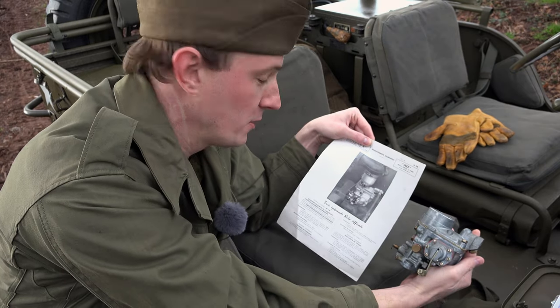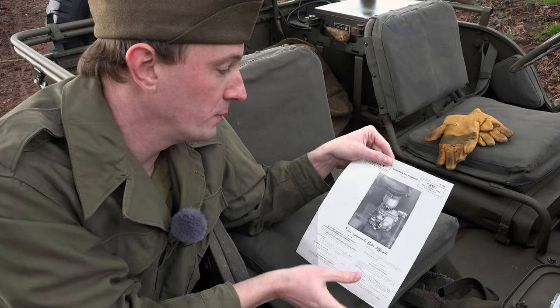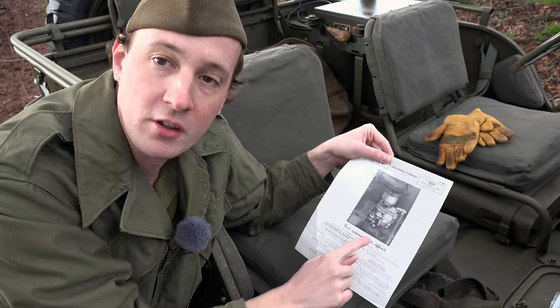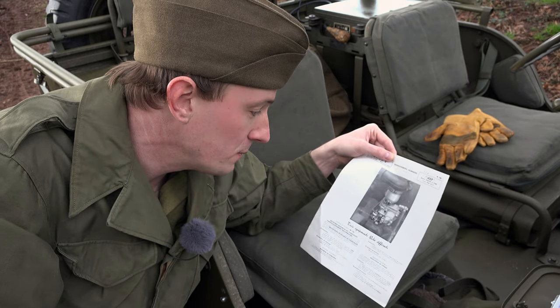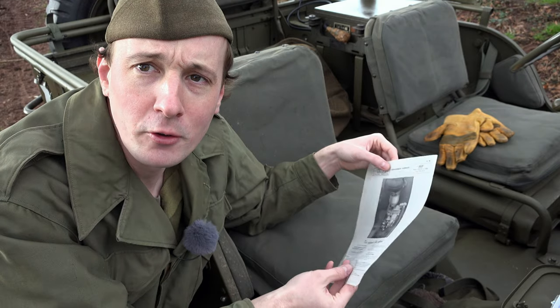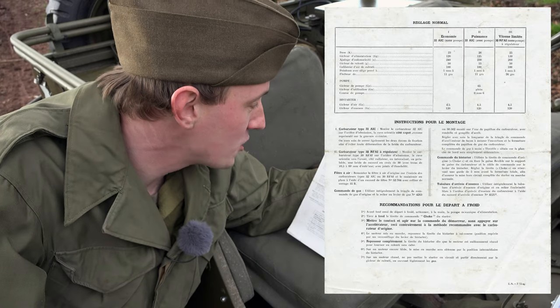You can see it's clearly fitted to a jeep there with the air horn, bonding straps, manifold, and PCV valve — that is definitely fitted to a real WWII jeep. But it's 1946. On the back we find even more interesting information.